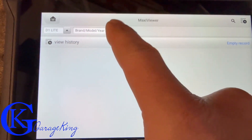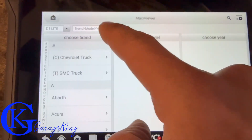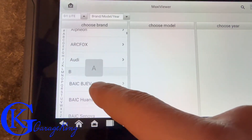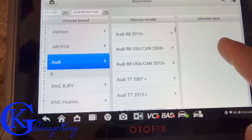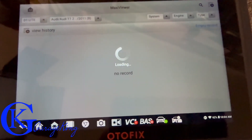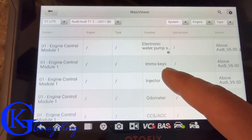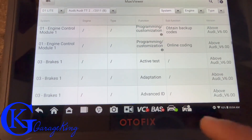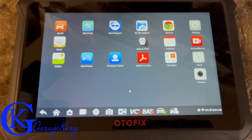My overall thoughts: it's very easy to use and easy to set up. The menu is intuitive — you can drill down into different vehicles and sub-menus quickly, though the touchscreen is a little on the sensitive side. For the price — just over three hundred dollars — you're getting a lot. It's a very powerful scanner for what you pay. Anyway, that was the review. If you have any questions please let me know. GarageKing over and out.